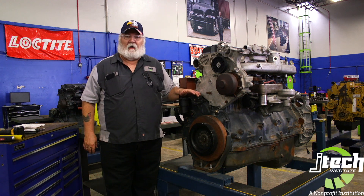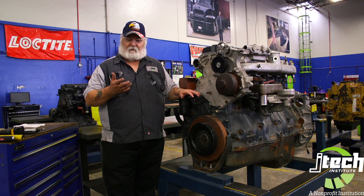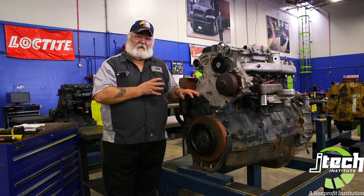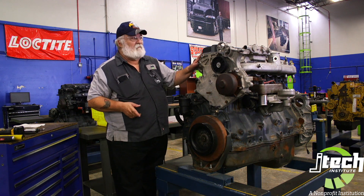We have a Max AI400, and we have to set the valves on this engine. The one thing that is actually critical to this is that you set the timing so that you can do the adjustment properly. Now the first thing I need to do is remove the valve covers. I've already removed the bolts to save time.